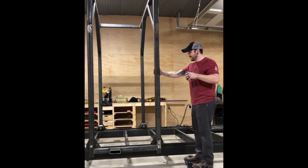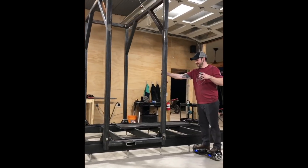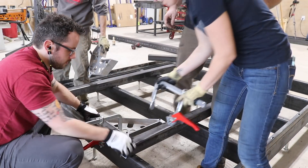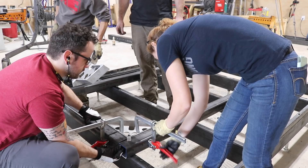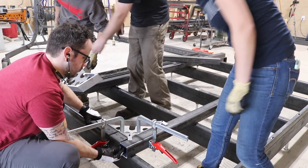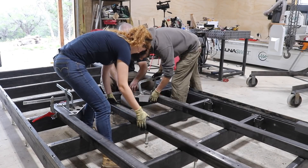The carriage is the cage-like portion that sits on top of the bed and rolls back and forth. We used the bed of the mill itself as the work table to build the carriage, and started by laying out and clamping together the parts that will make up the first side. Those fireball squares were heavily relied on here, as well as these awesome ratcheting Bessey clamps.